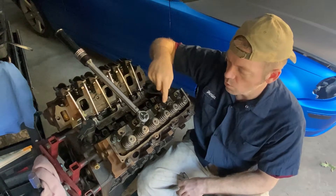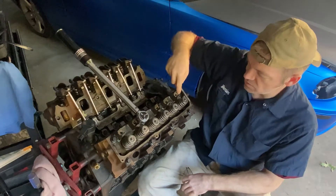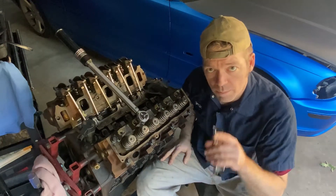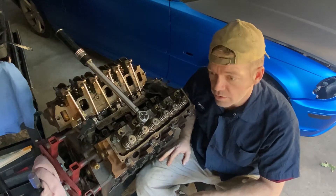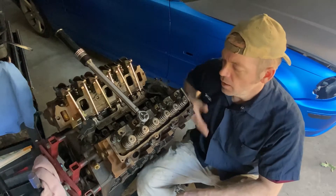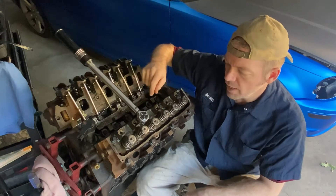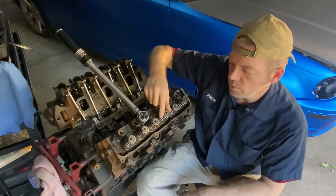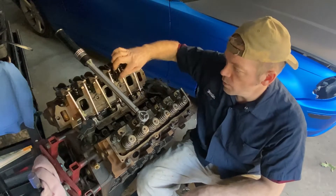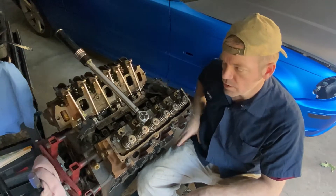So if you start at this one, you go 1, 2, 3, 4, then maybe go back over 5, 6, 7, 8. Whatever you want to do, do it correctly. Look up in your manual or on the internet a few times — go to Ford.com and see if they have it. But that's what we're going to do. I'm going to torque these, I'm going to break them back, I'm going to put them back on, and then we're going to start putting the rockers on and the push rods and the pieces that hold it all together so we can keep moving on.